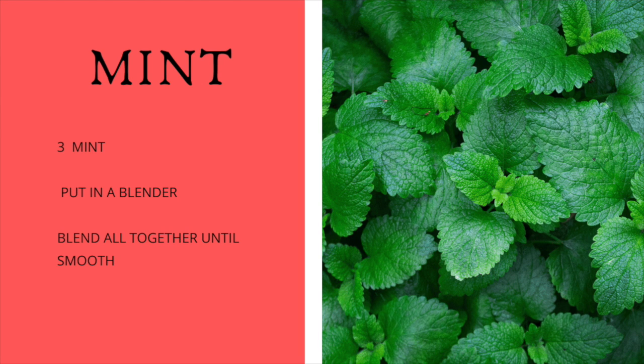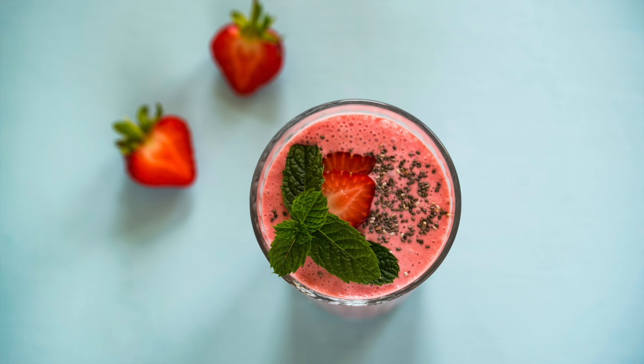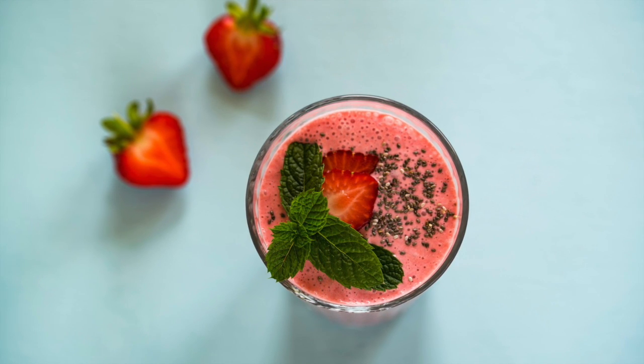Once you finish making your smoothie, pour it in a mason jar and sprinkle some chia seeds — about half a teaspoon or tablespoon of chia seeds — then mix the chia seeds in with the smoothie. Chia seeds are a great source of omega-3s, and I like putting them in my smoothies because they remind me to chew.